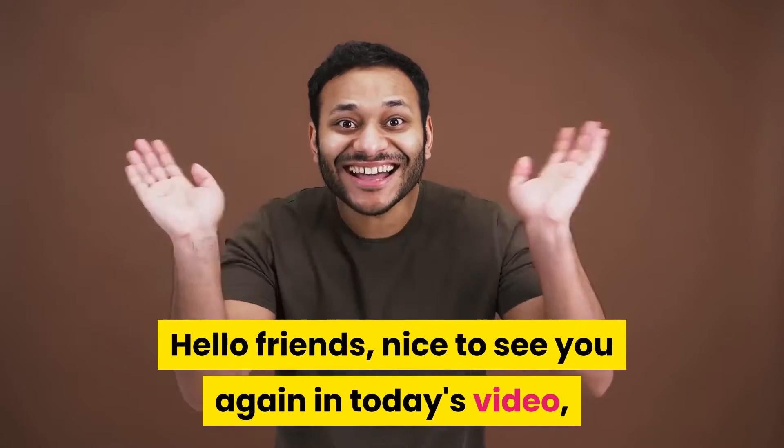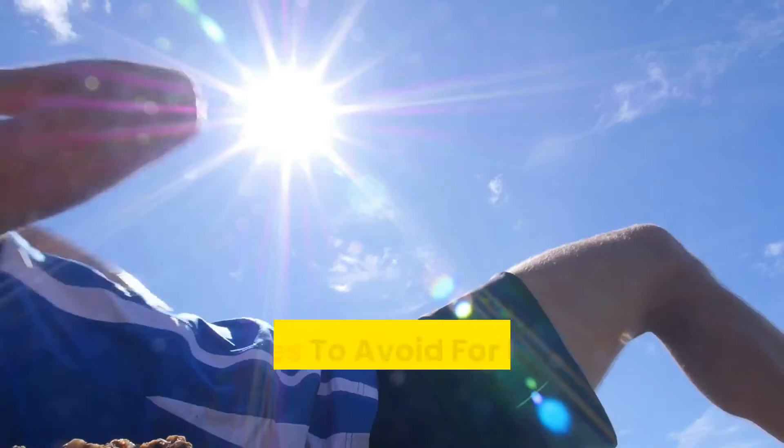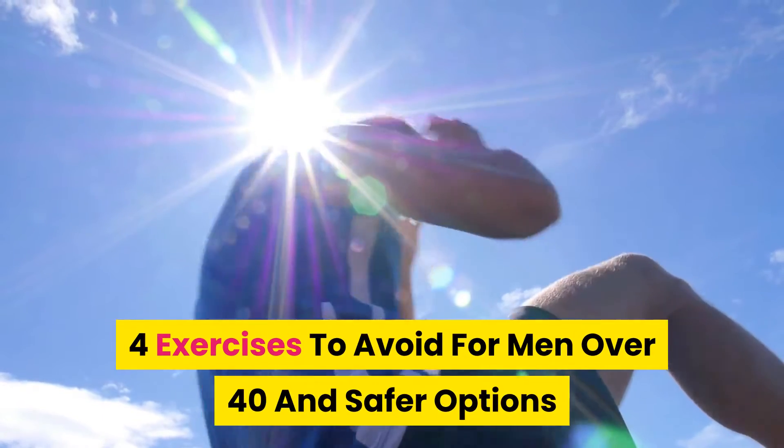Hello friends, nice to see you again. In today's video, Men's Health DM would like to share with you 4 exercises to avoid for men over 40 and safer options.